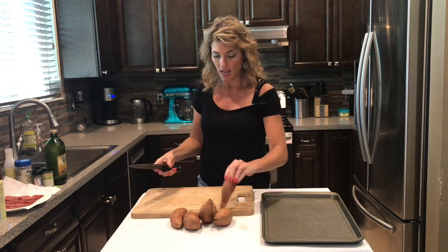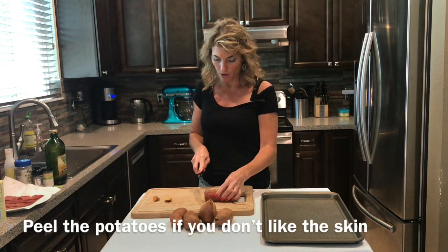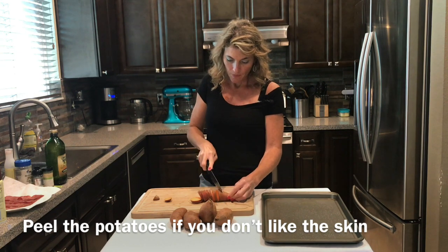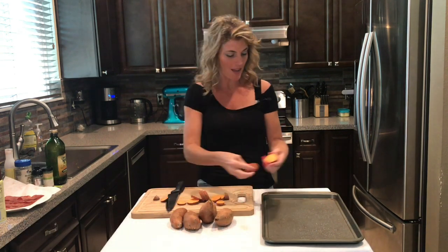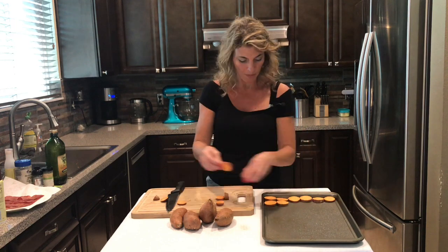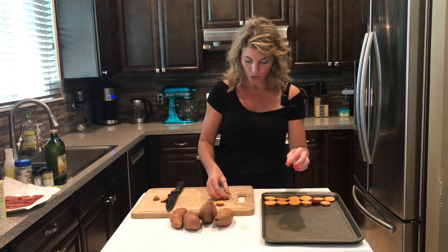You're just going to cut the ends off of the sweet potatoes and then cut them in slices — not too thick, not too thin, somewhere in the middle. Then just line them up; you want to fit as many as you can. The oven is preheated to 400 degrees.